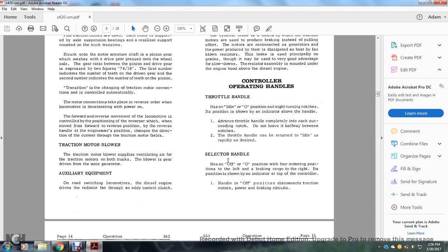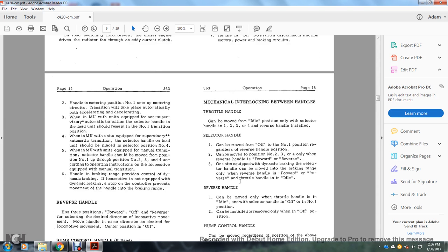Selector handle: has off and four motoring positions on the left and braking range at the right; position shown by indicator at top of controller. Off position disconnects traction motors from power and braking circuits. Motoring position 1 sets up the motoring circuit; transition takes place automatically during acceleration and deceleration. When in multiple units equipped with non-supervisory automatic transition, selector handle on lead unit should remain in position 1. When equipped with supervisory automatic transition, selector handle on lead unit should be placed in position 4. When equipped with manual transition, selector handle should be moved from position 1 through 2, 3, and 4 per operating instructions. In the brake range, dynamic braking is controlled; if the locomotive is not equipped with dynamic braking, a stop control prevents movement of the handle into the braking range.